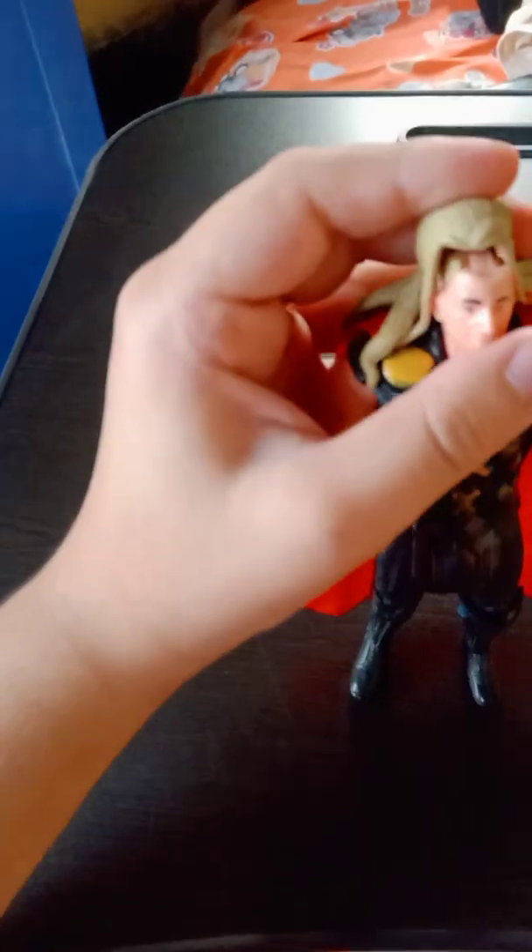Now we will come to our Scarlet Witch — Wanda Maximoff — which is from the WandaVision series. You can see the hair is also removable. It's Scarlet Witch from WandaVision. You can see the detailing in her suit and the red color. You can also see the pink color and the red boots — look at these heels. Looking at the back, you can see a similar type of cape but a little softer compared to Thor's. The hair detailing and the crown of Scarlet Witch also look nice. Look at this face — it's our Scarlet Witch action figure.